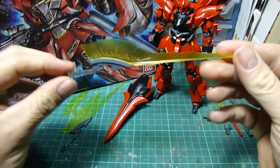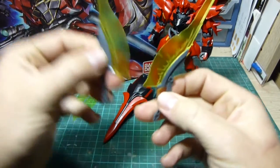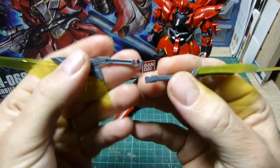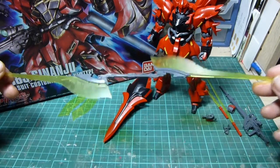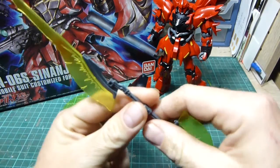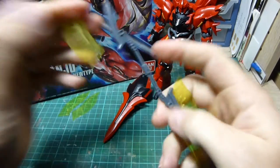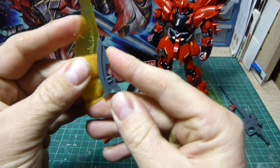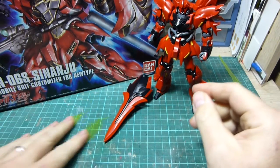Beam axes — there are two of these, and there's a good gimmick with them. You can actually make a double-ended beam saber by clipping both together like so, pushing them together — now there's one whole double-ended beam saber, and they just pop apart later if you wish. It's a handy little gimmick.